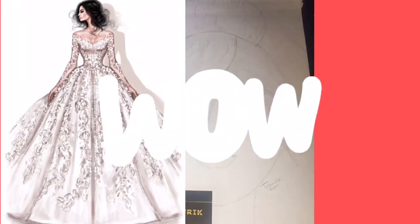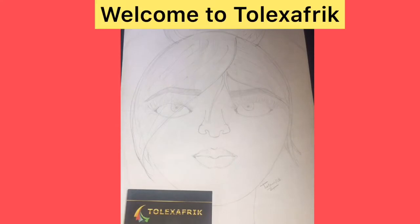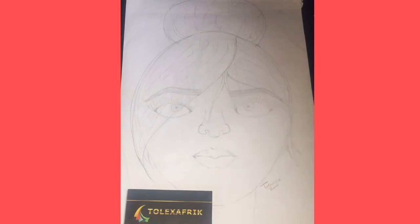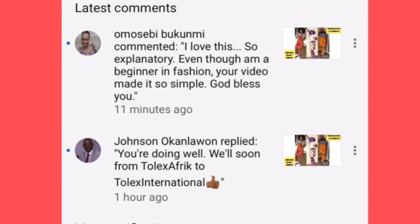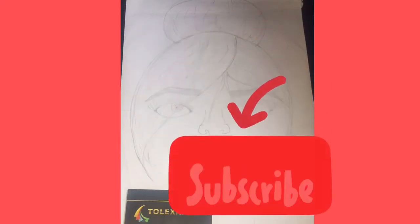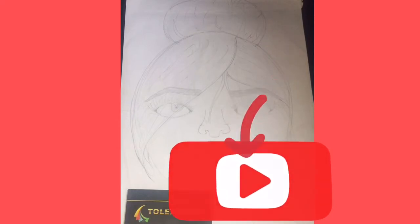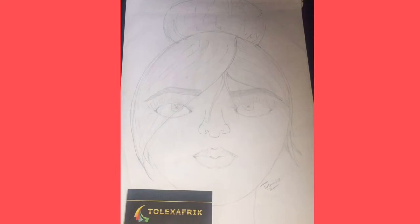Wow, it's so good to have you here! Thank you for stopping by on my channel — this is the Tolexa Freak YouTube channel. I want to say a very big thank you to every one of you that subscribed to my channel, thank you for your feedbacks, they have been encouraging. If you're new on my channel, you just have to subscribe — click the subscribe button right now because you don't want to miss out on any of our tutorials. This is the lifestyle and fashion channel, so we have a lot of things coming your way.